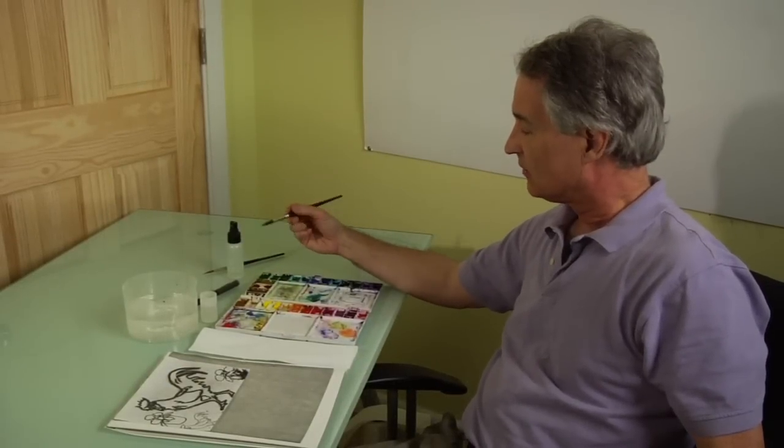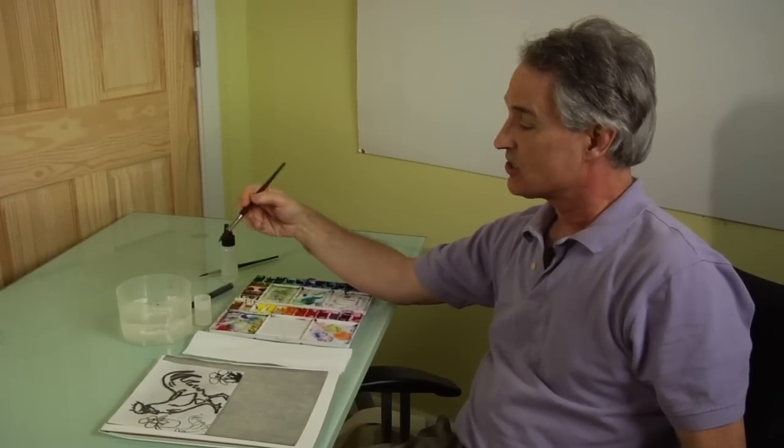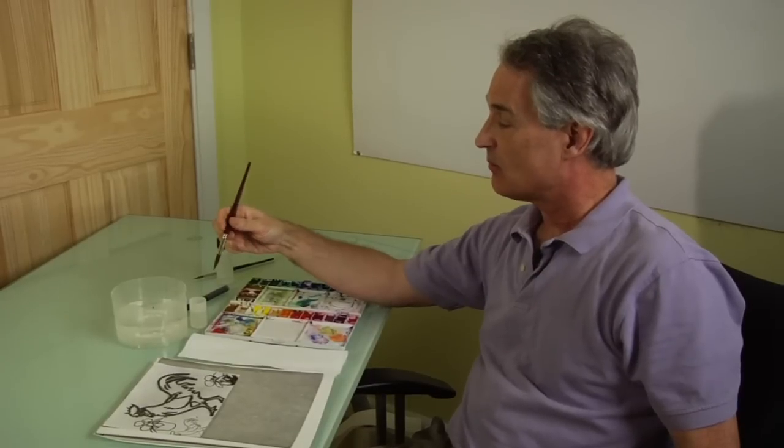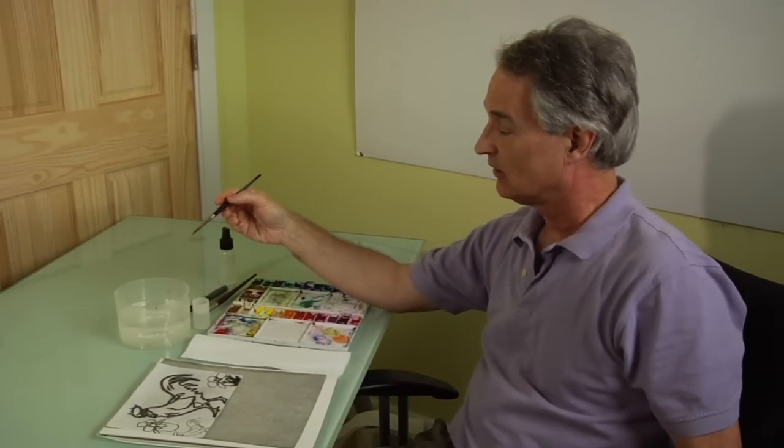We're going to need brushes. My recommendation is a brush that makes a fine point — that's always better for watercolor. That way you don't need so many different sizes. This brush is a number 10, but anything between a 6 and a 12 will generally work. You'll need something that will do fine detail. This is a lizard lick, but you can use a number one rigger — it will do the same job.